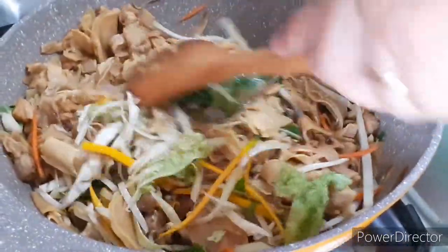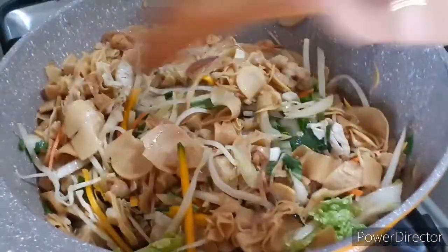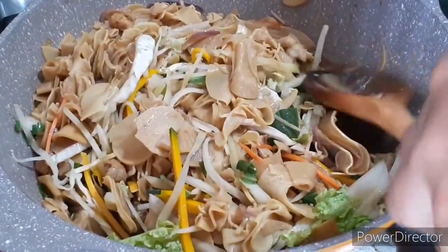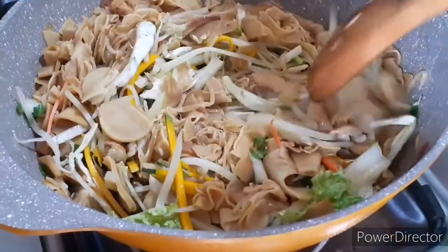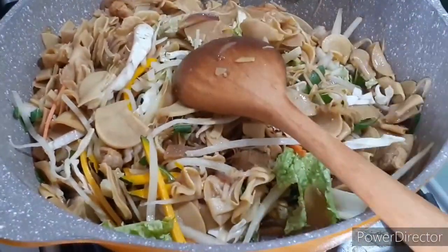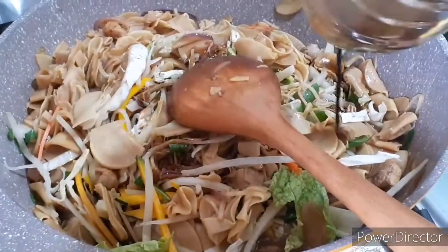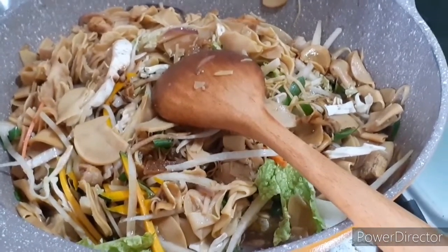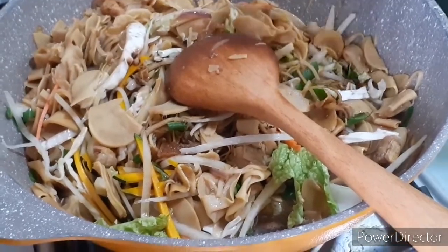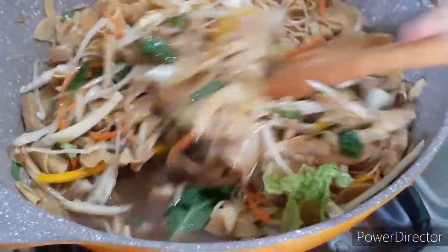Chief cook for this afternoon — morning pala, morning! Tilaw-tilaw. Pan for a minute, and that's it.